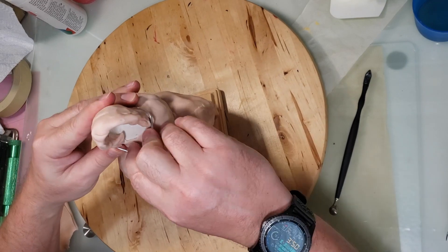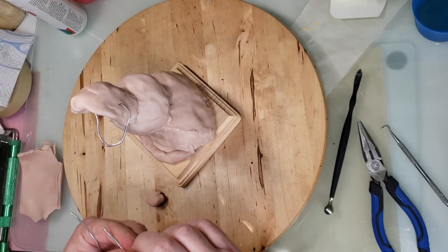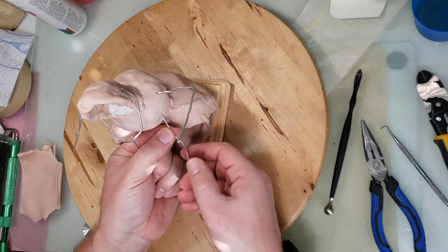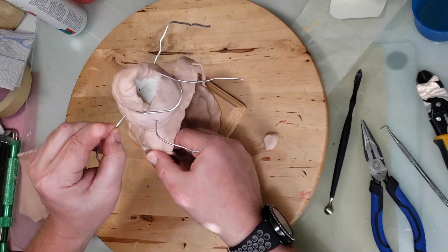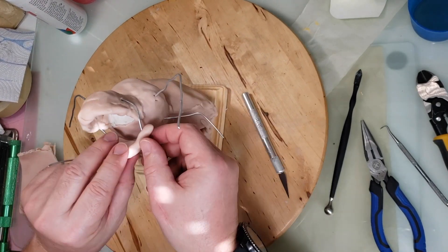I added a wire in here to support the bottom jaw. I figured I'd put four arms on this guy but I'm not sure if they'll be horizontal next to each other or vertical one on top of the other. Here I am trying different poses to see what I like — looks like they're going to be horizontal.